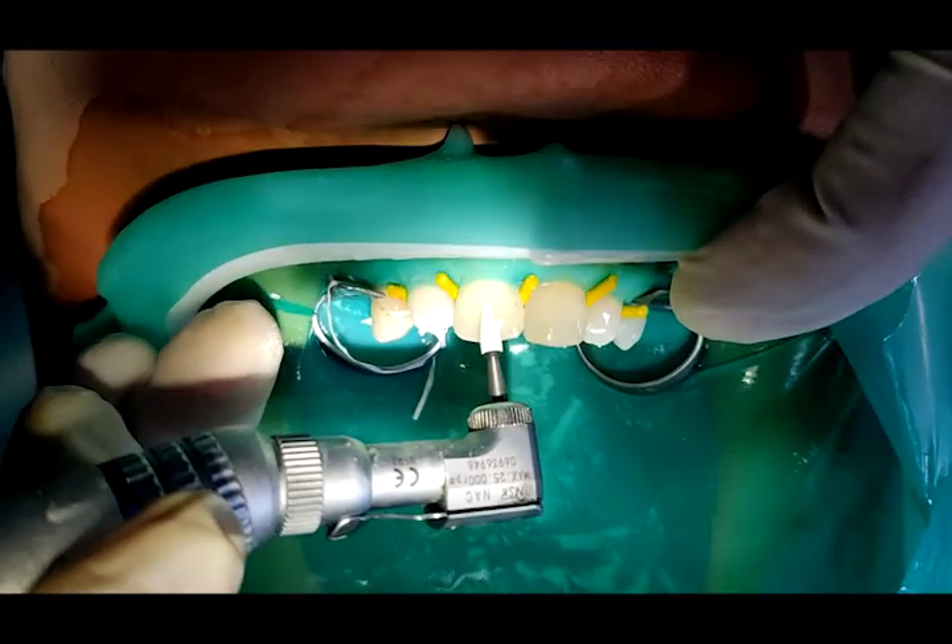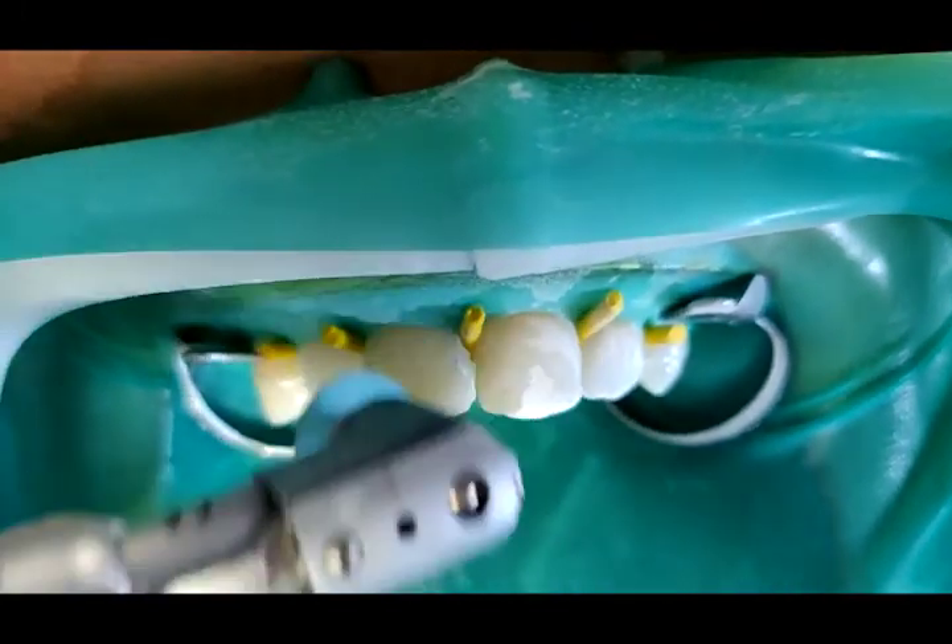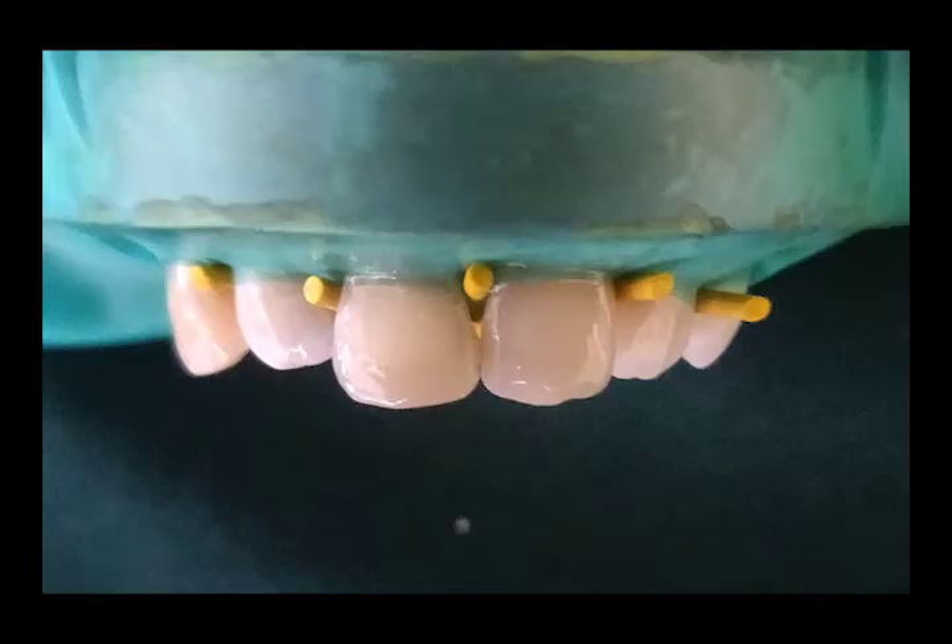Bur finishing was done with the Shofu Diamond Finishing Kit, and final polishing was done using the Sof-Lex Polishing Kit.